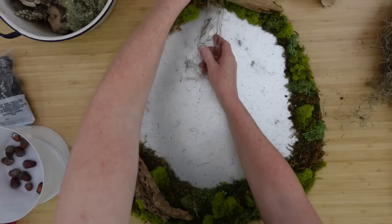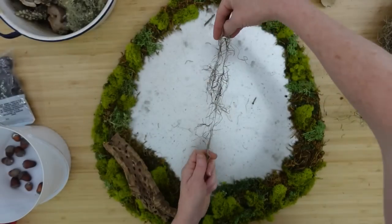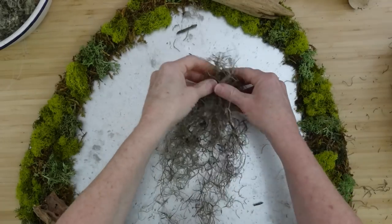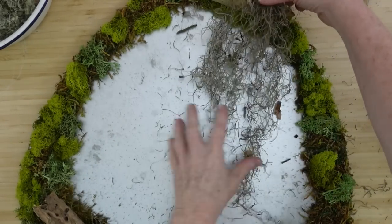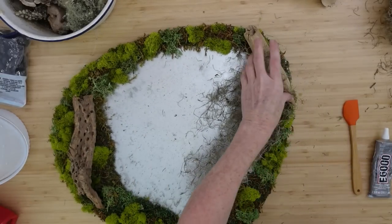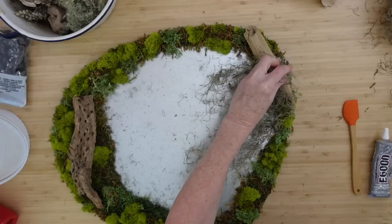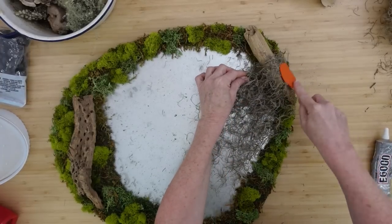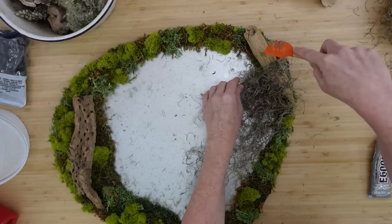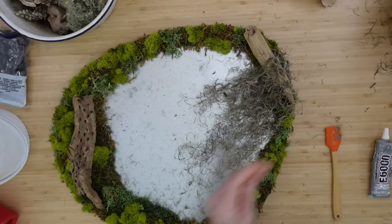I knew I wanted to add the Spanish moss because one of the most beautiful things about the trees in my yard is the moss that hangs off them and blows in the breeze. It's stunning — probably for the same reason I love wind chimes. It shows you that even if you weren't feeling it, you can see that the wind is blowing and know that some change is coming in the weather. I love a stormy day.